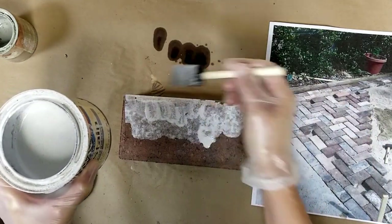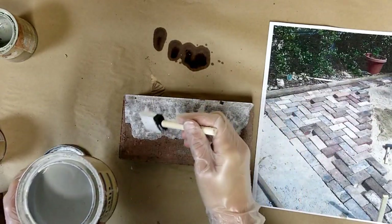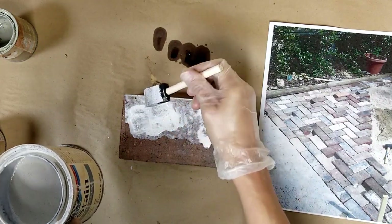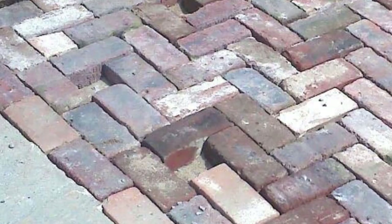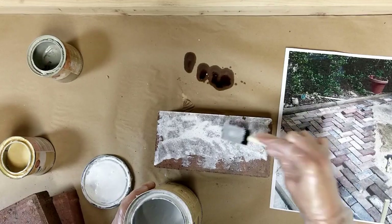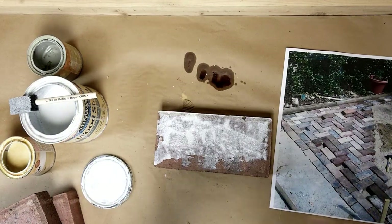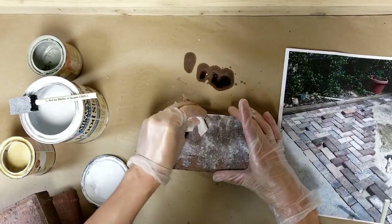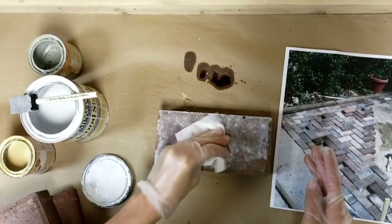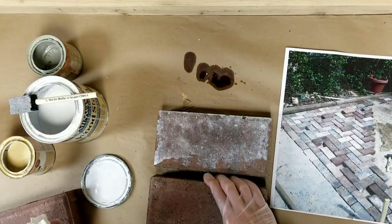Another thing you'll notice as you do this is that as the whitewash absorbs into the brick, it's going to fade. So you might have to do a couple of coats or really glop it on. I'm going for the look of this brick here, which has white but still shows a lot of the brick. To speed up drying, just take a paper towel and dab it. If you leave it on, it's going to fade quite a bit as it dries anyway.